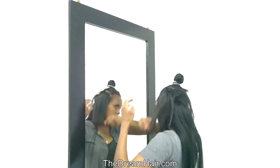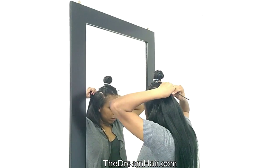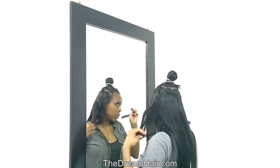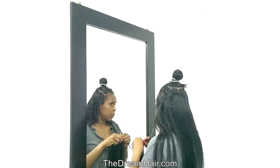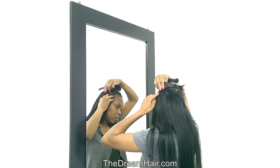For short hair it adds length, for long hair it adds volume and thickness, and it is ideal for fine hair. Our clip-ins are made in different lengths, from 10 inches to 32 inches, and in 25 different colors.